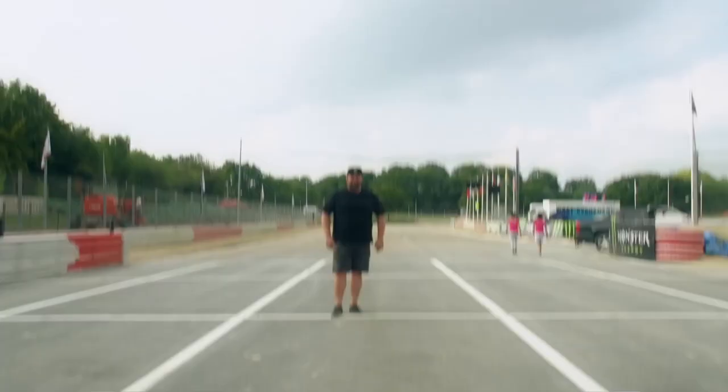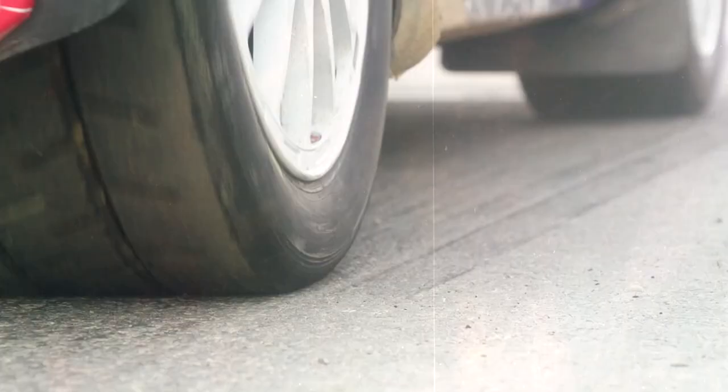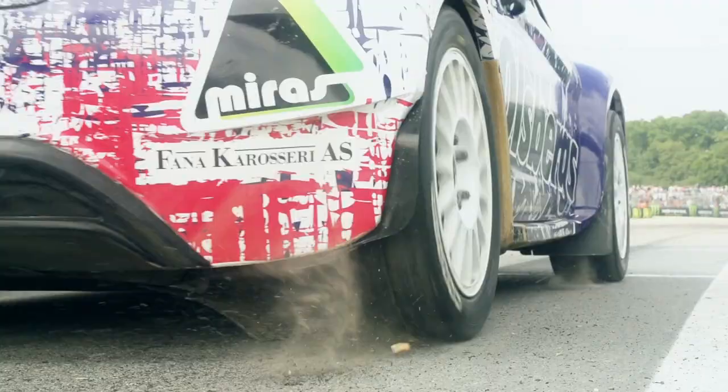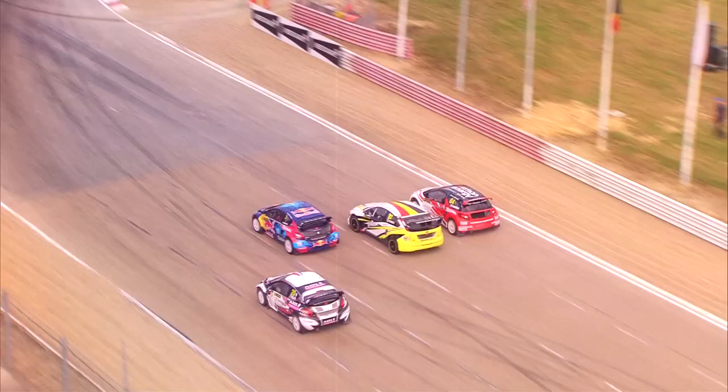So here we are on the start line, waiting for the lights to go green — sitting here five cars wide, holding the car on launch. Drop the clutch and hope for the best start you can, the most traction you can possibly get. Probably reaching 70-80mph by the first corner, hoping by this point you're in the lead and you're going to turn in first.